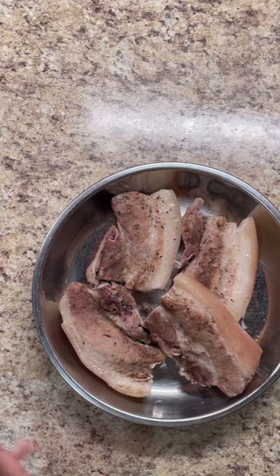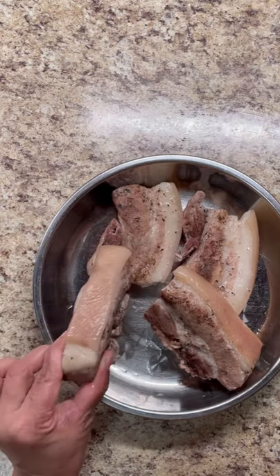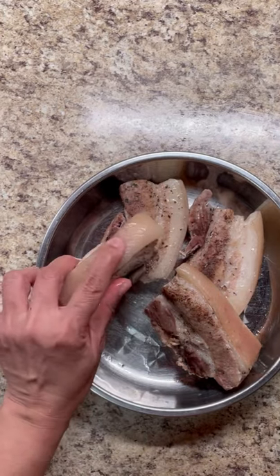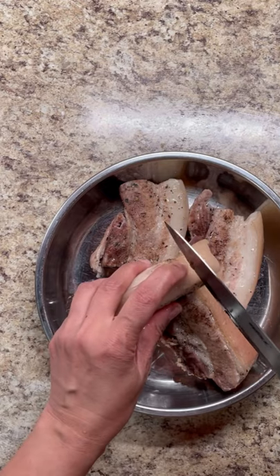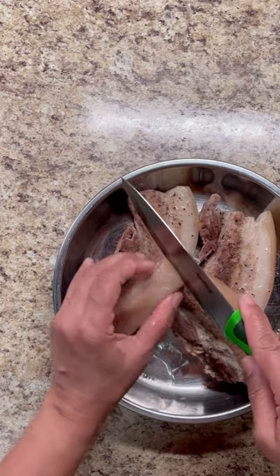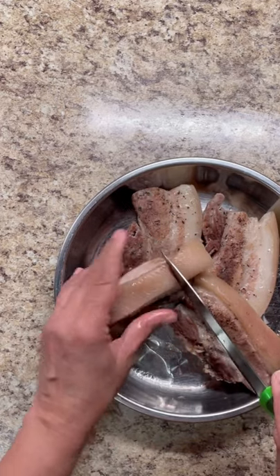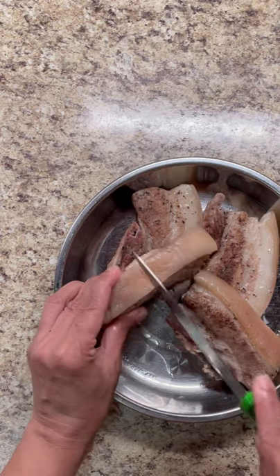Foodies, here are those chicharron — the pork belly becomes chicharron when it fries. The meat is cooked really nicely and the skin is very soft. So what I'm going to do is score it — just scoring the skin — just like so. That's a nice superficial cut on the skin.